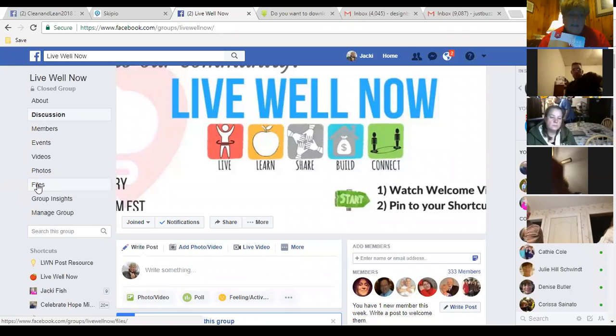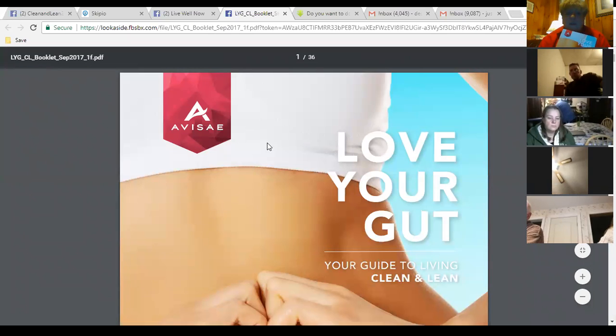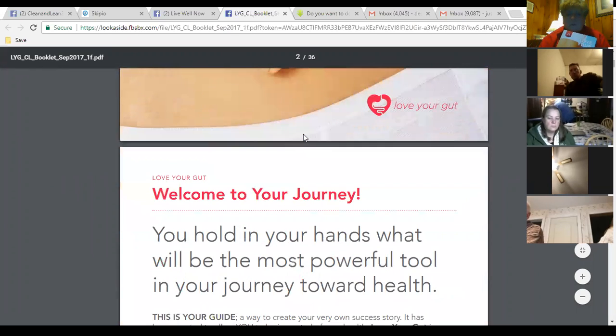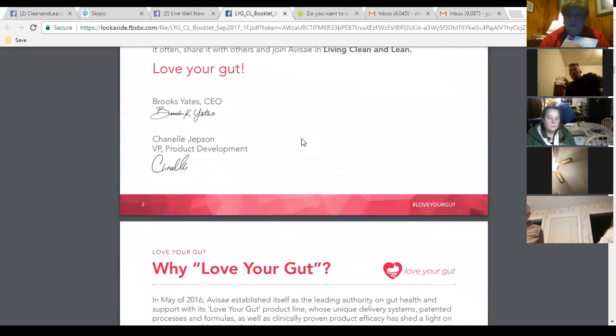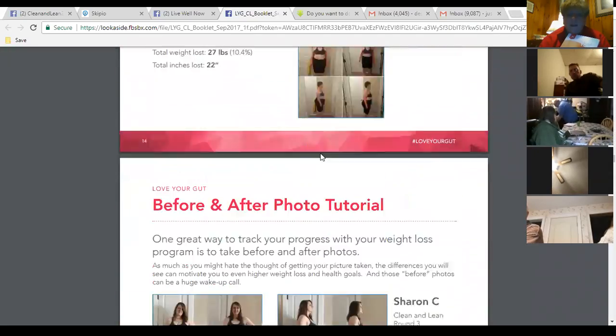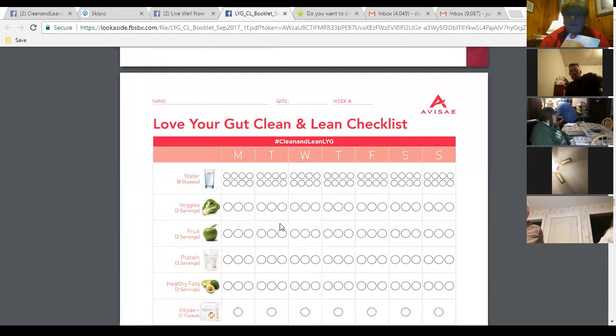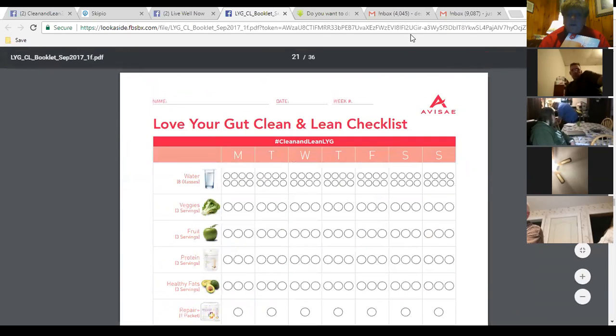The place you can get this booklet — if you go to the Facebook group and click on Files on the left-hand side, you'll see a link for files. If you look at links for files, you'll see some individual items like your weight loss tracking sheets, and also the Love Your Gut Clean and Lean book. It says September 17 but it is the same program. You can pull this up on your computer and print out your pages — the whole thing or just the ones that apply to you.